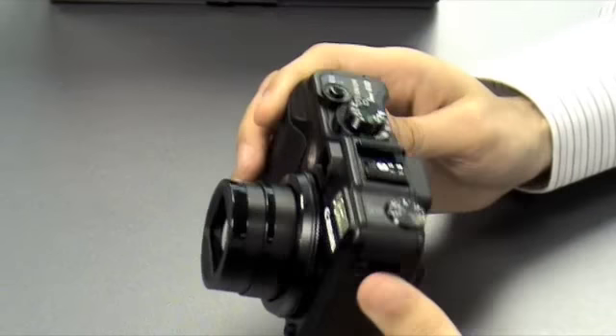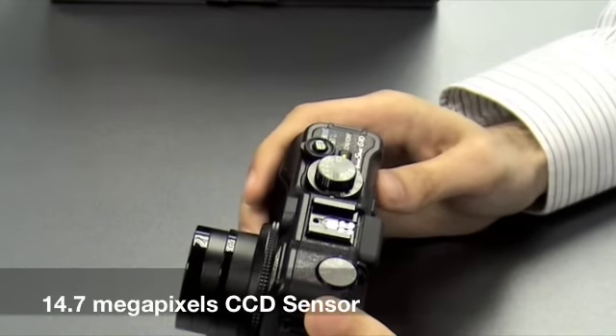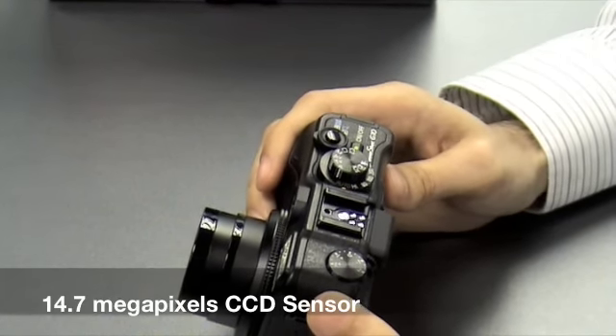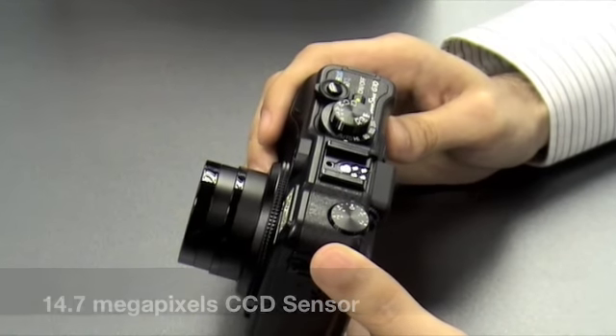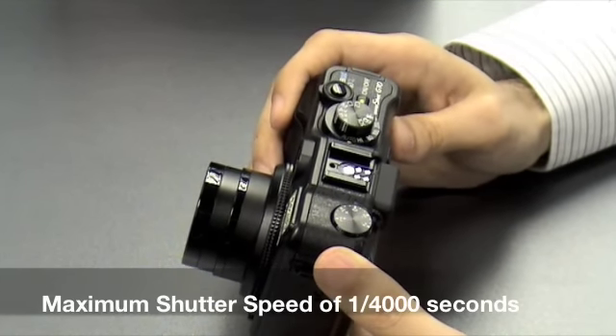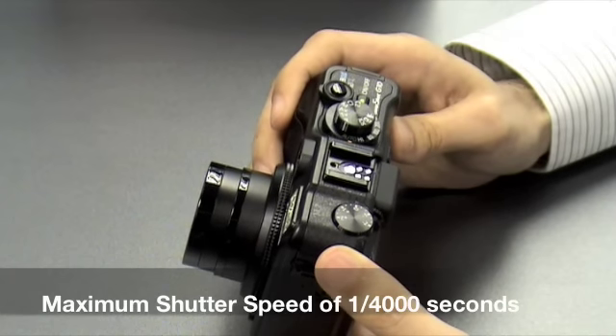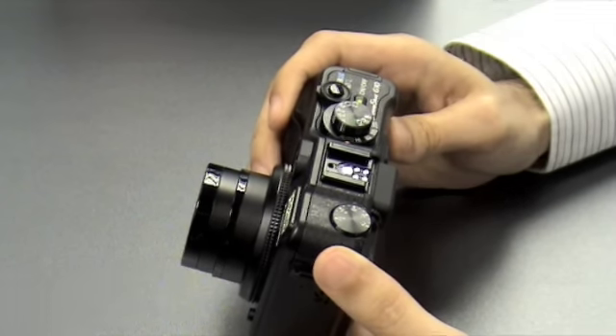Other than the lens, there are a few other improvements as well. For example, the sensor has improved to 14.7MP from 12.1MP in the G9. Also, the shutter speed has increased to a maximum speed of 1/4000th of a second, up from 1/2500th of a second previously in the G9.